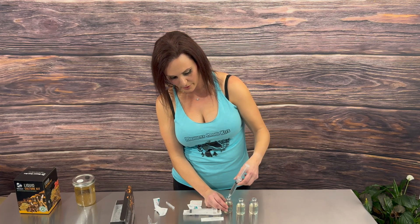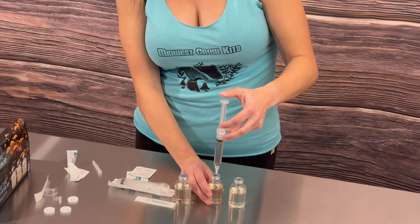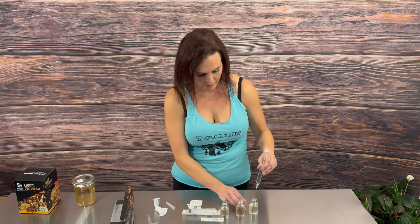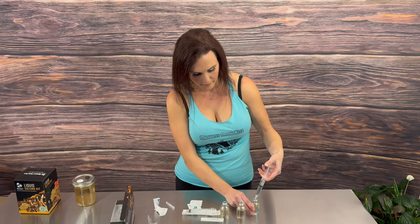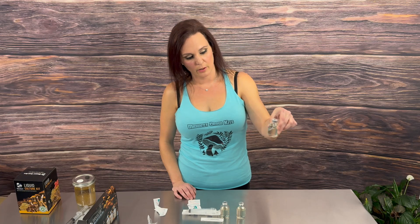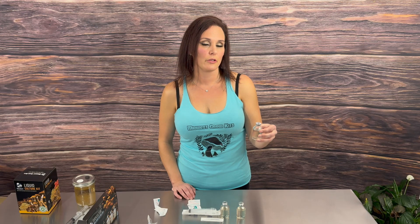Depress the spore syringe into the solution, take it out, and do the same thing for each jar. Put the cap back on the needle when done. Since the jars are so small, we are not able to include a stir rod, so once you've injected your spores just swirl them around a little bit — do that every single day for the first five to six days. Also make sure they're in a temperature range between 70 to 80 degrees Fahrenheit.